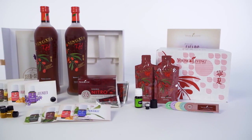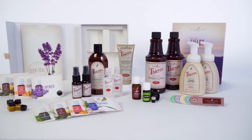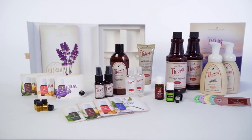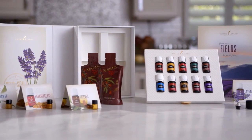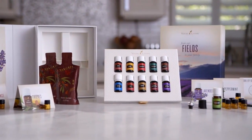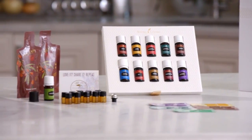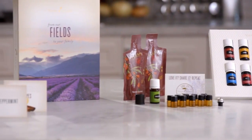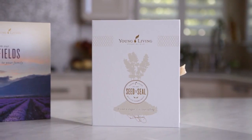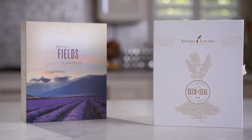We also offer the premium starter kit with Ningxia Red and premium starter kit with Thieves. If you ordered one of these kits, visit youngliving.com or talk to your upline to learn more about these top-selling product lines and how to use them in your home. Now that you've gotten familiar with your starter kit, be sure to read all the included materials, experience the product samples, and set specific and achievable goals for sharing Young Living with others. No matter your pace, you're well on the way to the next step in your Young Living journey. Visit youngliving.com to learn more about what sets Young Living apart.